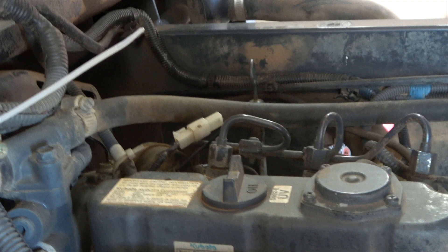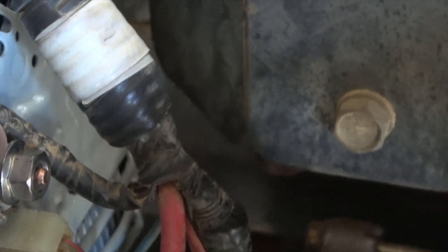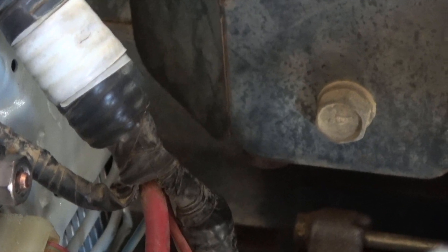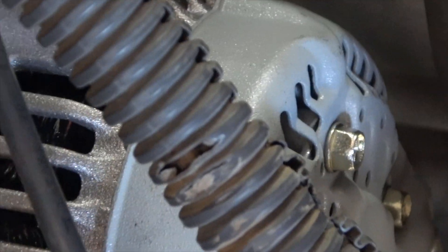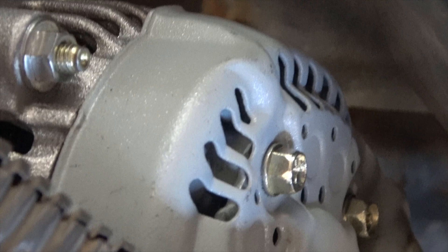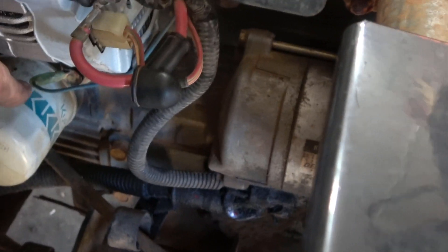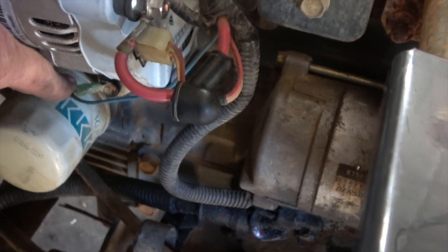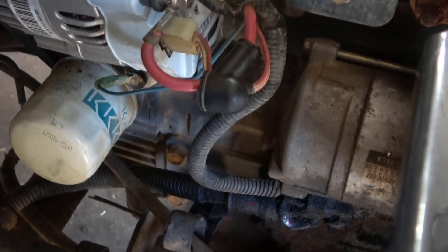The alternator is installed. I'm going to cut this tie wrap here. There's the power input connector for the alternator. This one looks like it goes over to a thermostat, and this down here looks like it's an oil or some sort of sending unit.